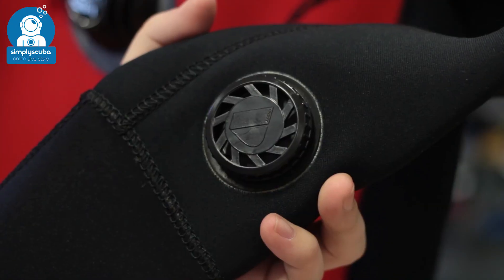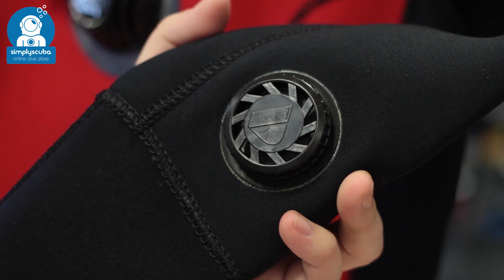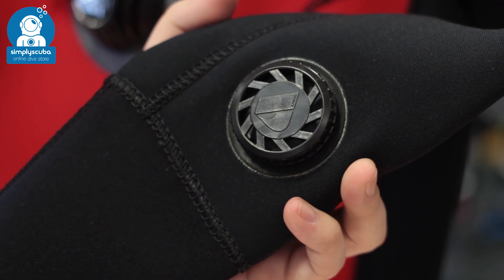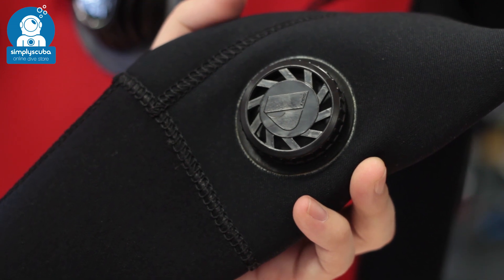Cuff dump. Cuff dumps are a more simple one-way valve that allows any gas inside the suit to vent out — all you have to do is lift your left arm up to vent gas. This is quick and easy, but when you're on the surface they can let some water in.